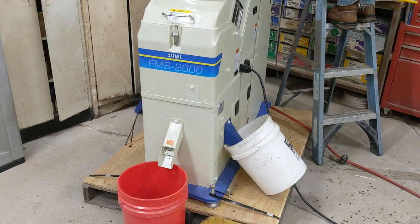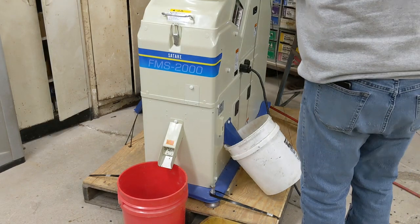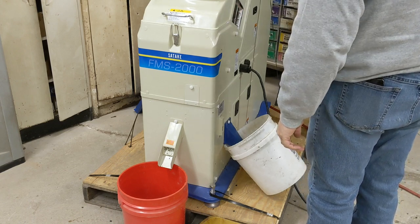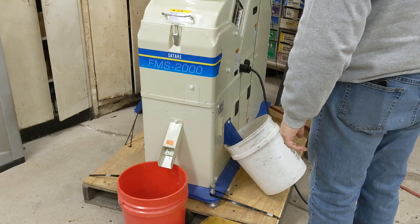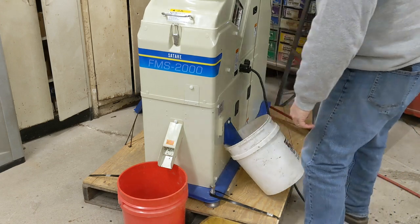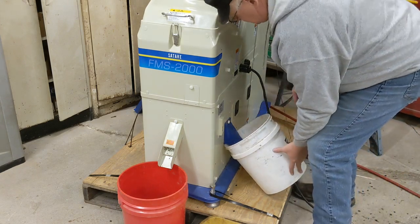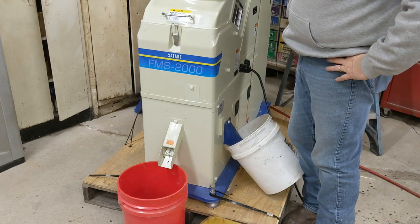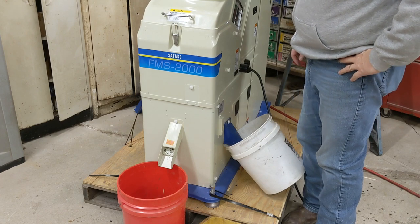Now we are going to sort the sample. We have rejects here, clean grain there. It'll take both of us — Samuel's feeding it and I will make sure the buckets don't overflow.